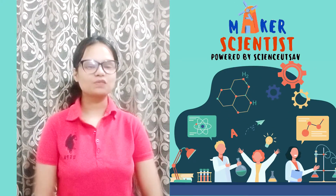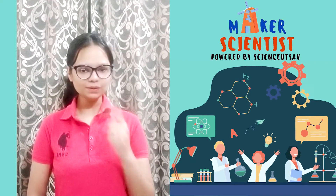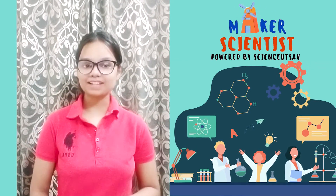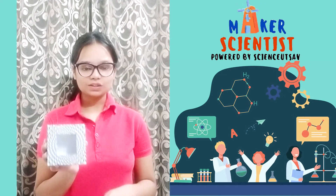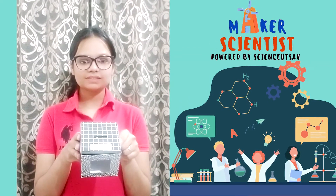Hello friends and welcome to the world of science. Today I'm going to show you a little magic trick. So this is a magic box. On the top of the lid there is a hole.